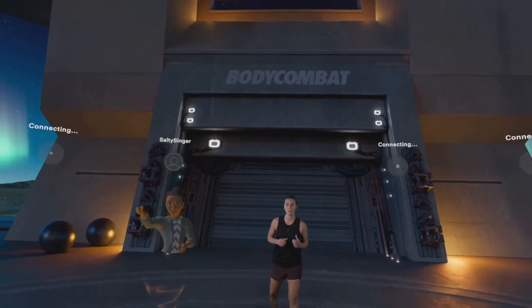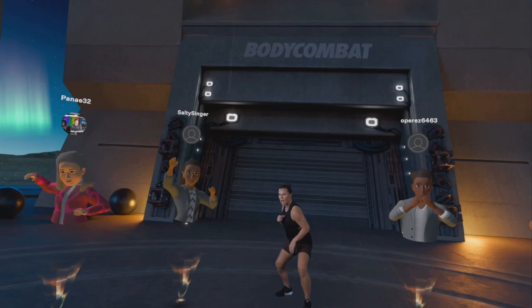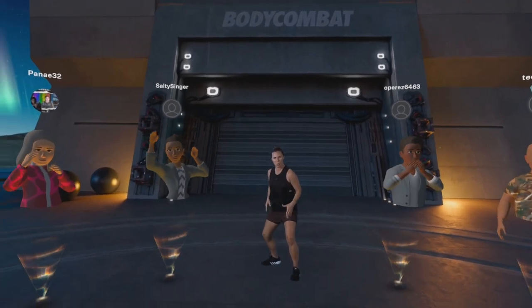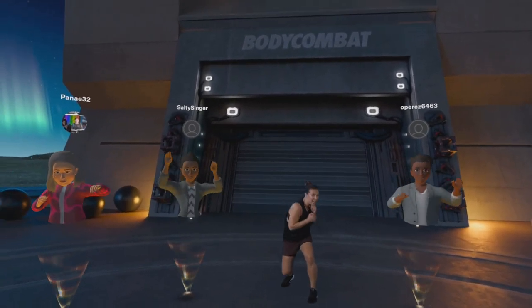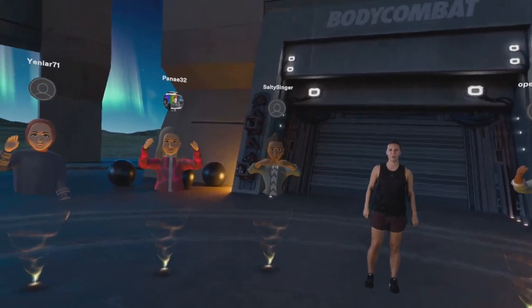One of the cool things about throwing boxing moves is learning how to move your shoulders. So when you see those walls come, stand your ground, take a wide stance and roll in and out using the legs to weave your way through.